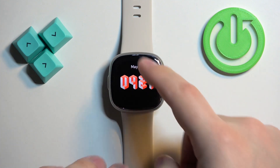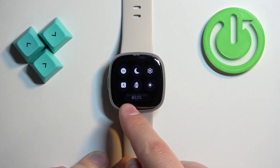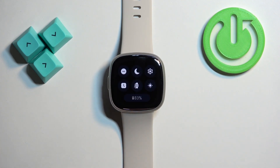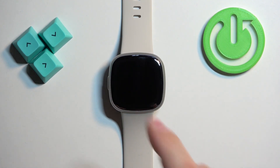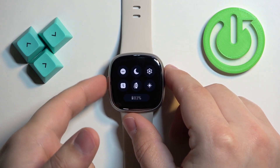To disable the mode simply open the quick panel and tap on the icon. You will see the message 'do not disturb off' and also the icon will go back to the gray color, which indicates that the mode is disabled. To go back to the watch face simply press the side button.